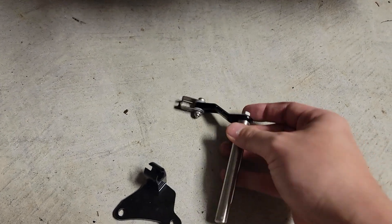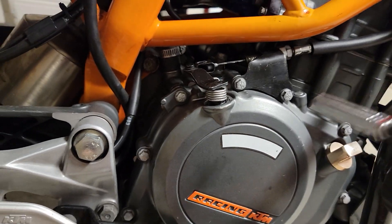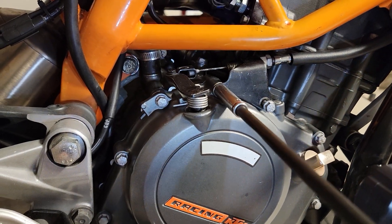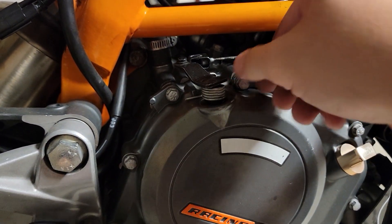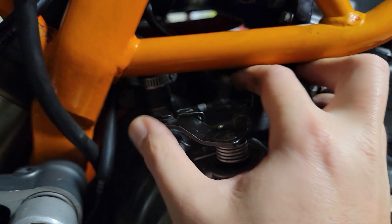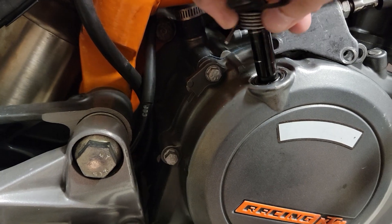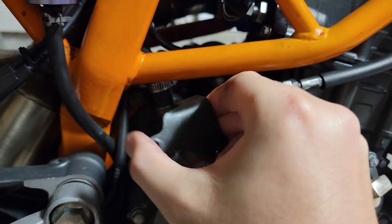So let's go ahead and pull the OEM one out. I'll go ahead and use the 8mm. The easiest way I find is to pull it like that — rotate, and then you'll lift out. There it is, and then this will slide out.